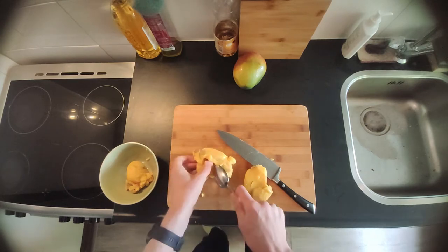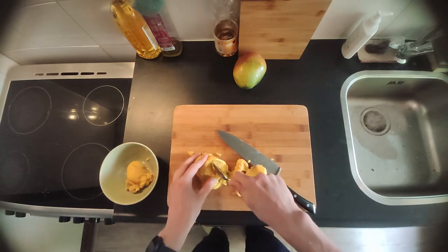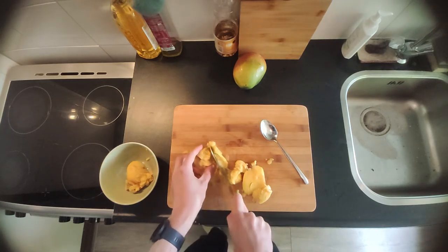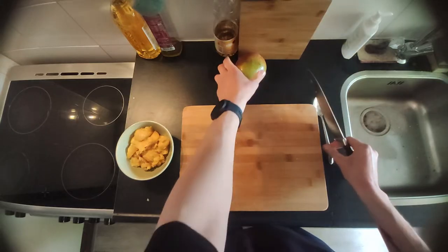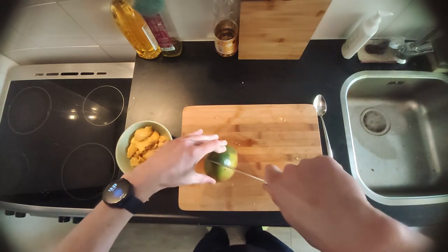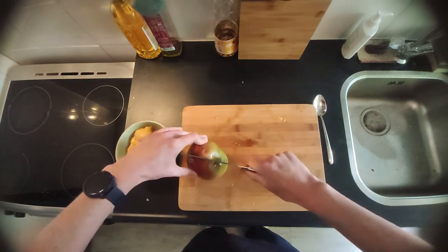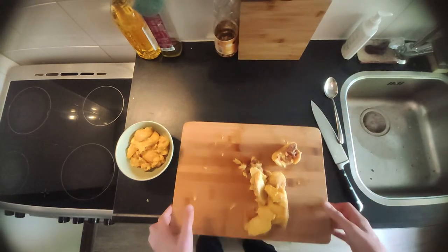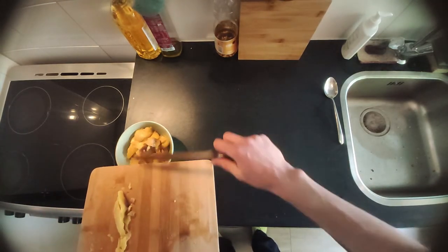I tried to get most of the mango flesh off the seed with a spoon — it works pretty well if you have a ripe mango, like I said. If you can't take it off with a spoon anymore, get a knife and slice it up. Now do the same with the second mango. I made a batch of the sauce so I used two mangoes; if you just want a little bit, use at least one mango — you can halve the ingredients. I've put all the mango in the bowl and we're going to blend that with the other ingredients still in the oven.